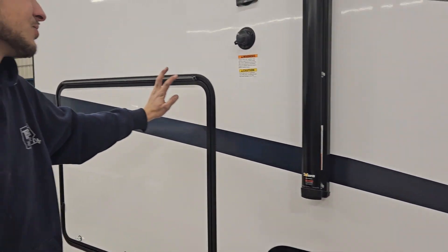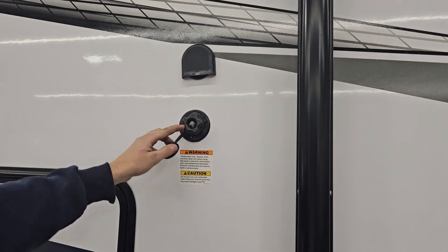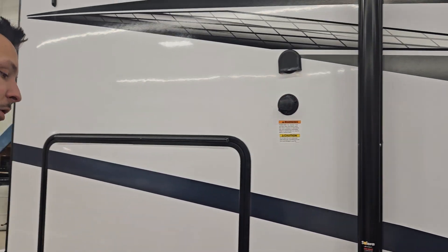Inside here is just more storage. Right here you have your fresh water fill — hook up a garden hose here and it'll fill your fresh water tank, which your water pump draws off of.